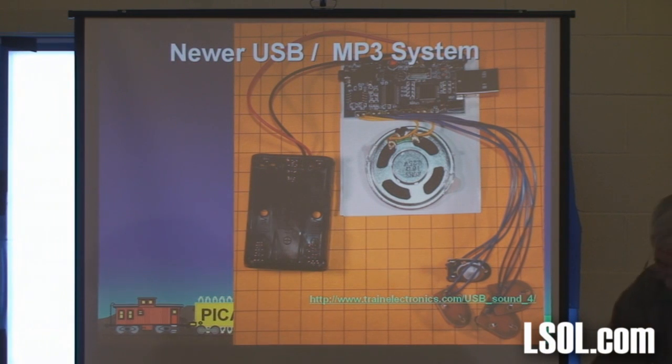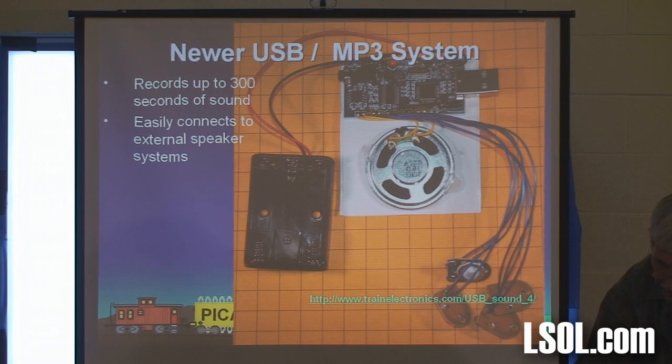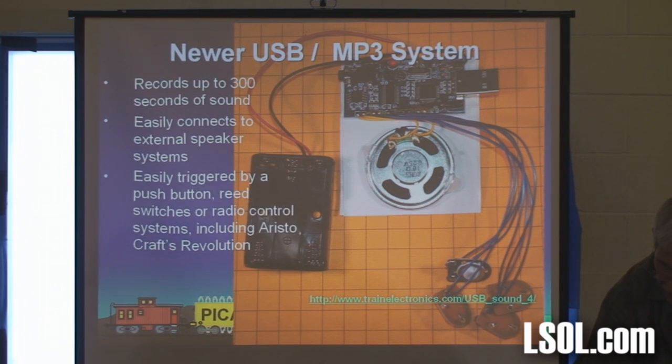This thing also records up to 300 seconds, easily connects to external speaker systems, triggered by push button. It also can be triggered by Aristocraft's Revolution. So if you wanted basic sound — just a horn and a bell, whistle, whatever in your train — you could get one of these boards. It plugs right into the auxiliary on the Revolution.